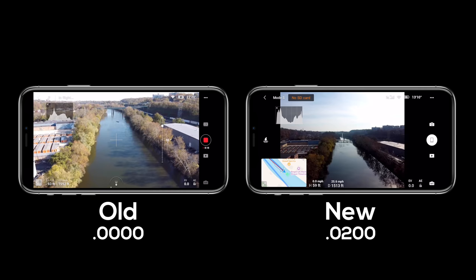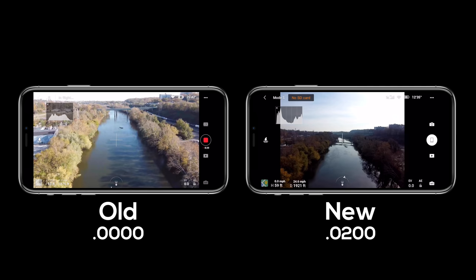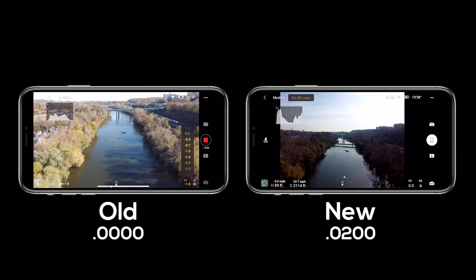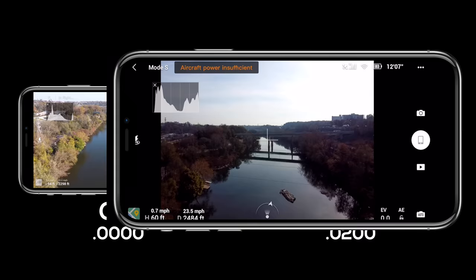Regarding the optimization to the image transmission system, I wanted to fly on the older firmware and then the newer firmware, but it was forcing me to update. So I'm putting up two examples side by side — on the left is my very first flight video I posted on the Mavic Mini, and on the right is a flight from literally five minutes ago where I went outside and flew the Mavic Mini. It's pretty much down the same exact path over the same body of water — the Schuylkill River — and I don't notice that big of a difference. It's a Wi-Fi transmission system so you're going to get some interference, but I want to focus on this brand new transmission system.